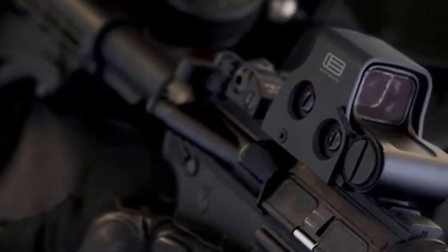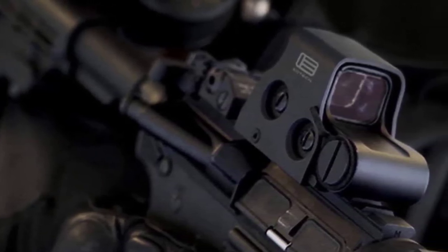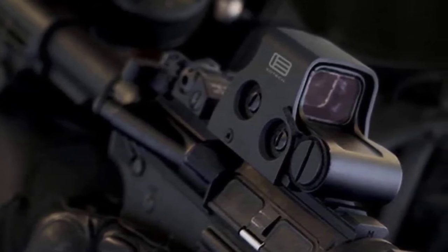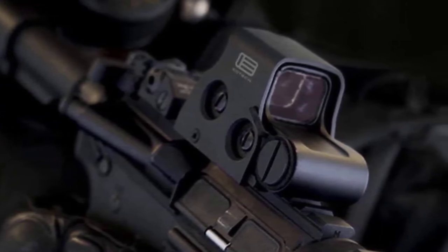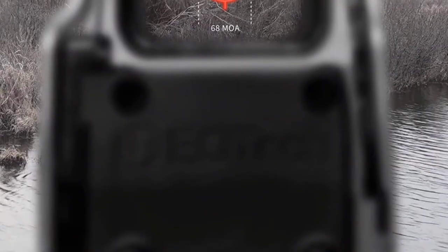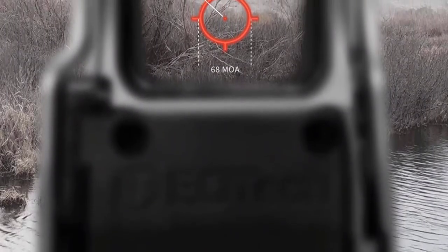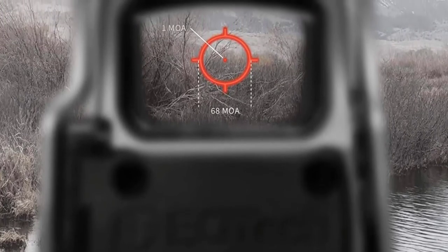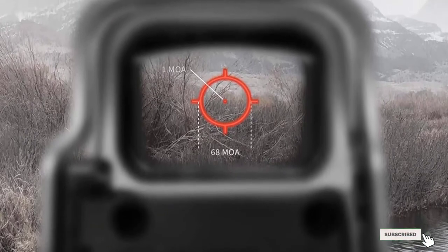The Aimpoint PRO boasts a simple but popular 2 MOA dot with four nighttime settings and six daytime brightness settings, enabling it to handle real-world combat situations. The red dot is housed in a 30mm main tube machined from hard-anodized aluminum alloy body, protecting the glass and electronics under harsh conditions. The sight body is shipped already attached to a QRP2 mount, which makes installing this optic on Picatinny rail easy via the auto-torque wing nut.